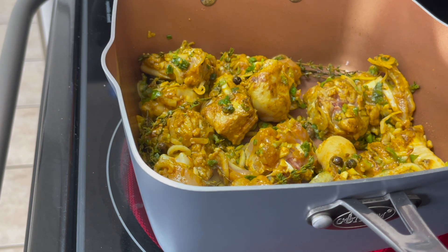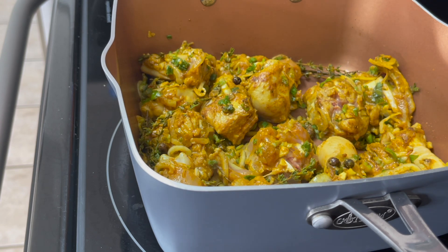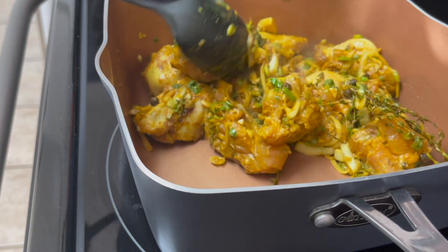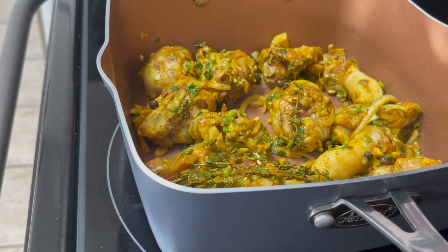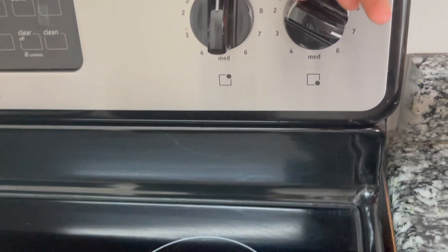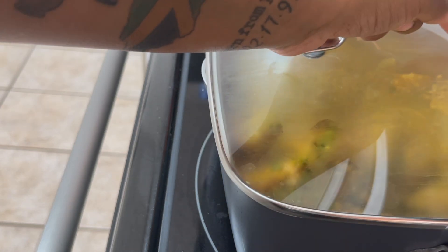The secret about curry chicken is that you have to let it produce its own juice — chicken does spring water. A lot of people don't understand that; they put the chicken in and immediately add water, but no — you have to let the chicken release its own water. I'm going to put it on the stove on high, cover the pot, and let the chicken produce its own water.